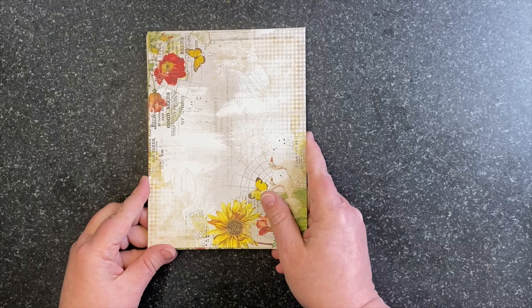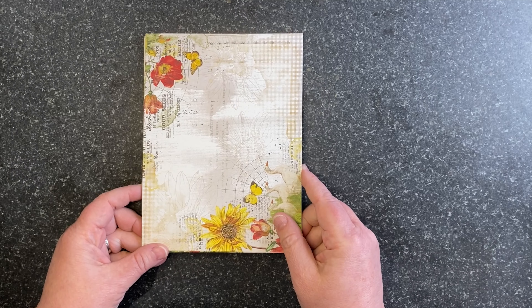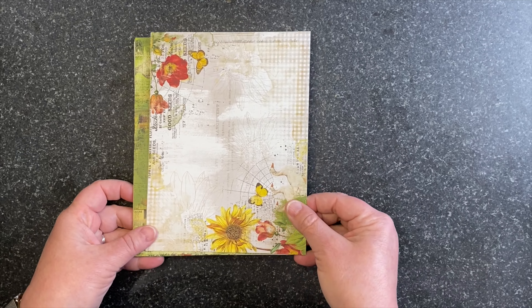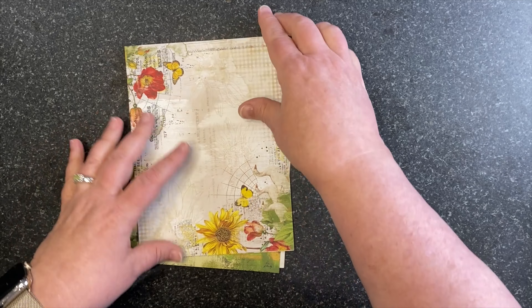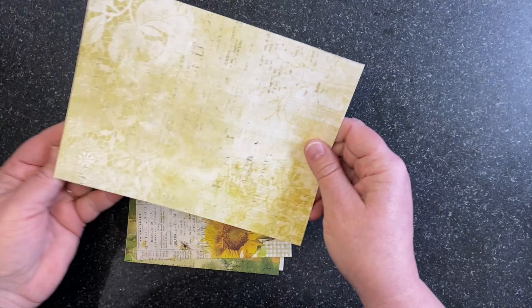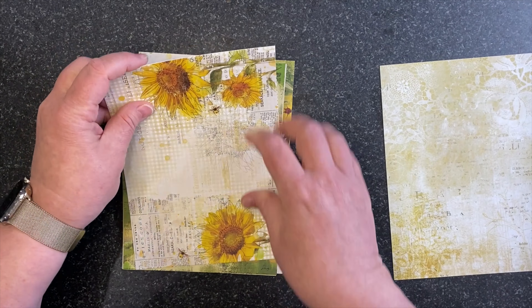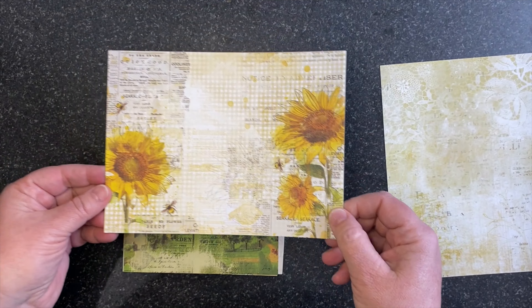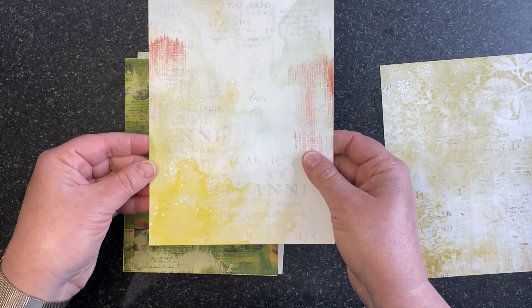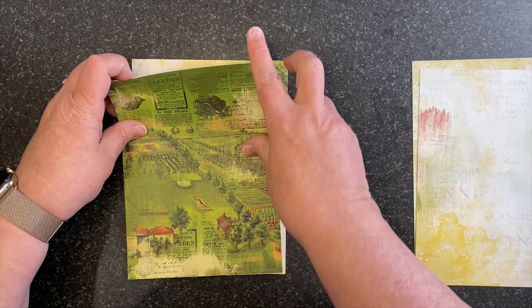Our last page is Countryside Grange — all the fields and advertisements all painted together. The back side is a textured black that kind of looks like chalkboard, which was the intention. I think it's a great foundation. And that is our 12 by 12 collection.